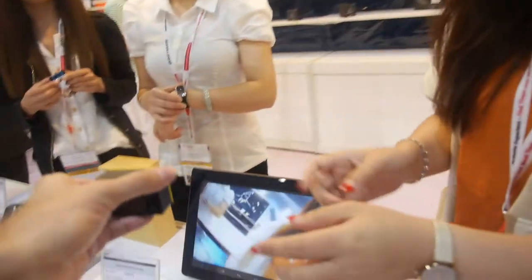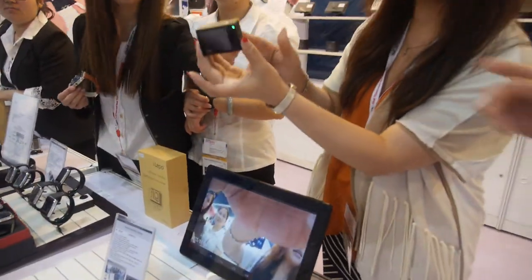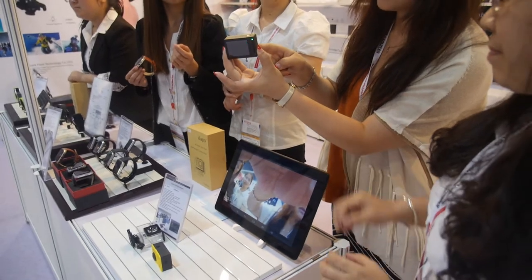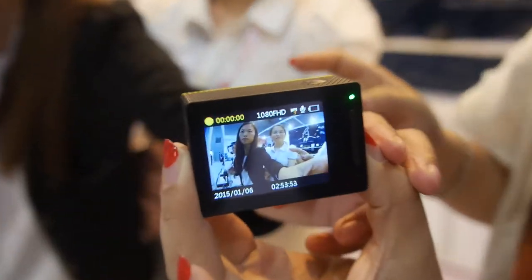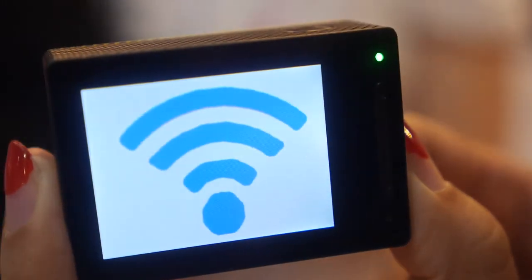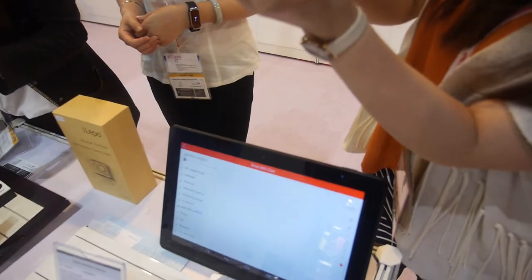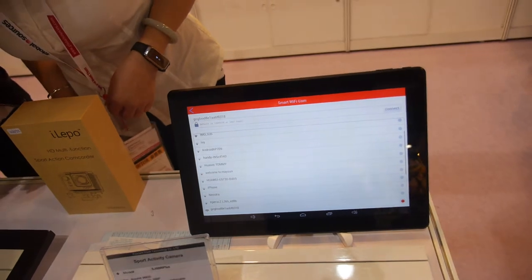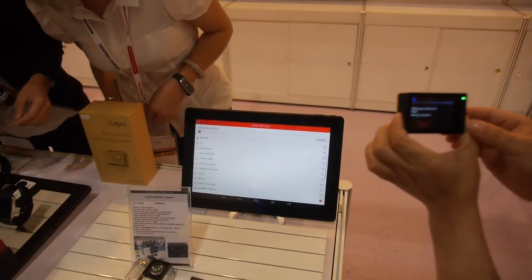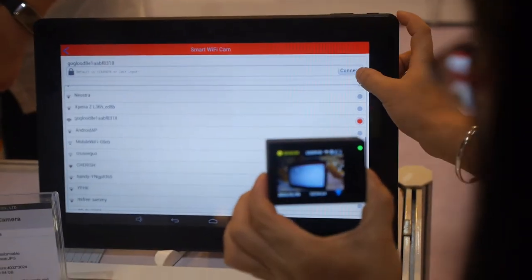To disconnect or reconnect the Wi-Fi, just press this one button — the Wi-Fi button. You go back to the HD display. When the Wi-Fi is on again, you go to the tablet, find the Wi-Fi network, and connect to it.